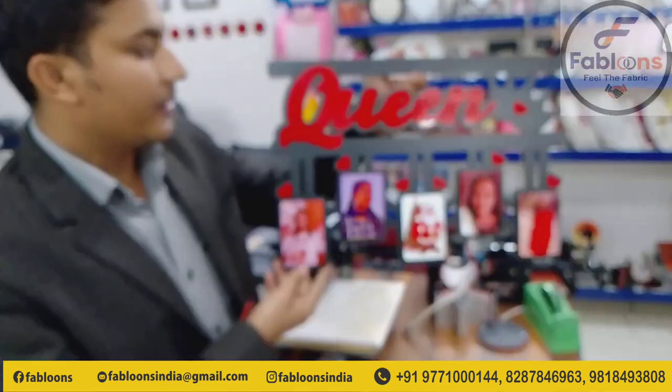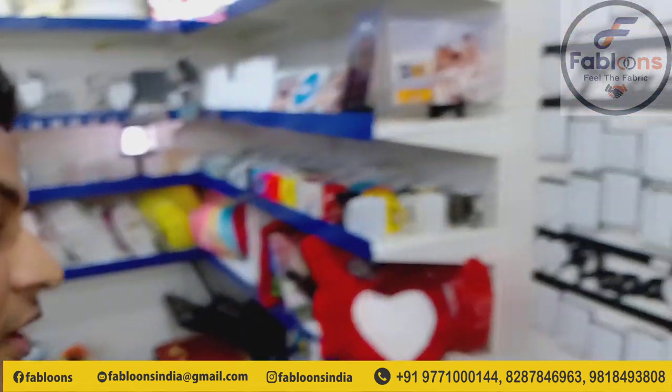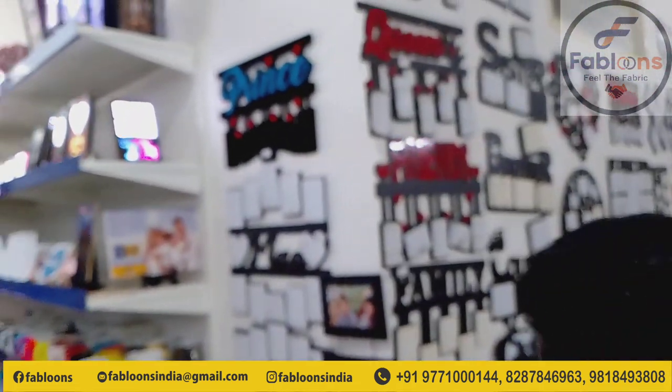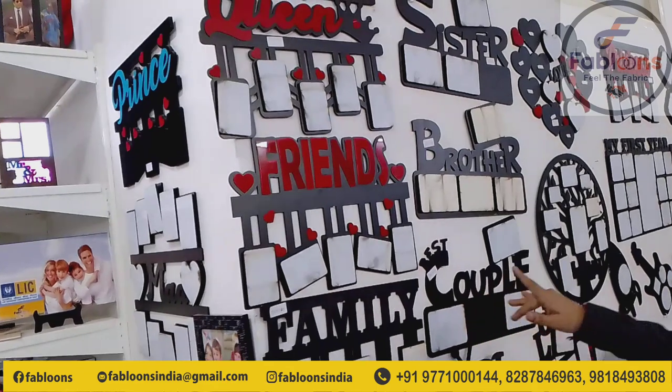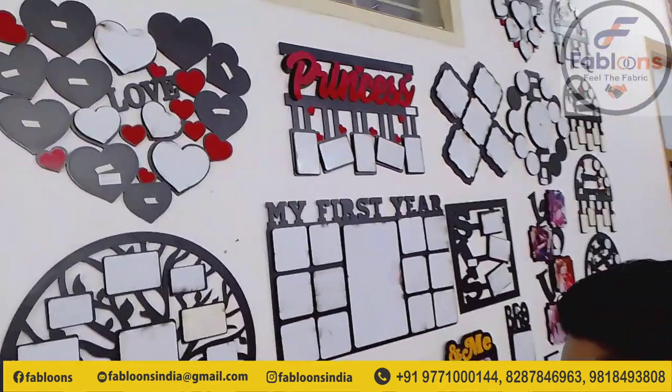We will see it on the wall and how beautiful it will look. The mic looks like this. There are many designs and ranges available. When you have the number on the display, you can send a message to WhatsApp and you can send a catalog to WhatsApp.